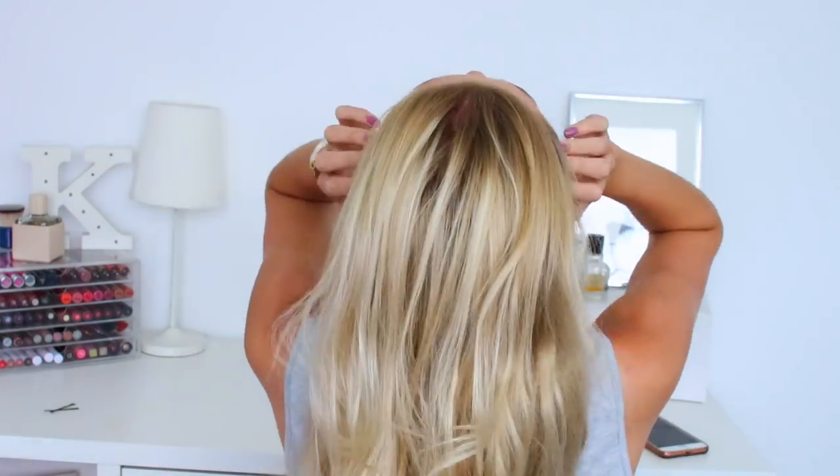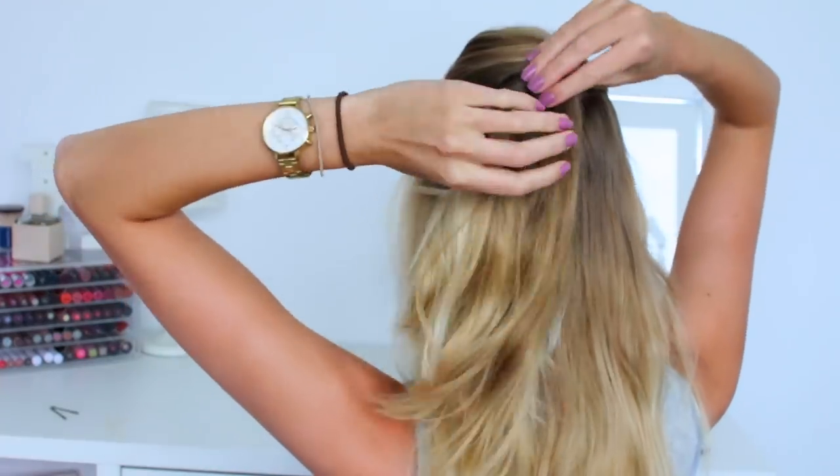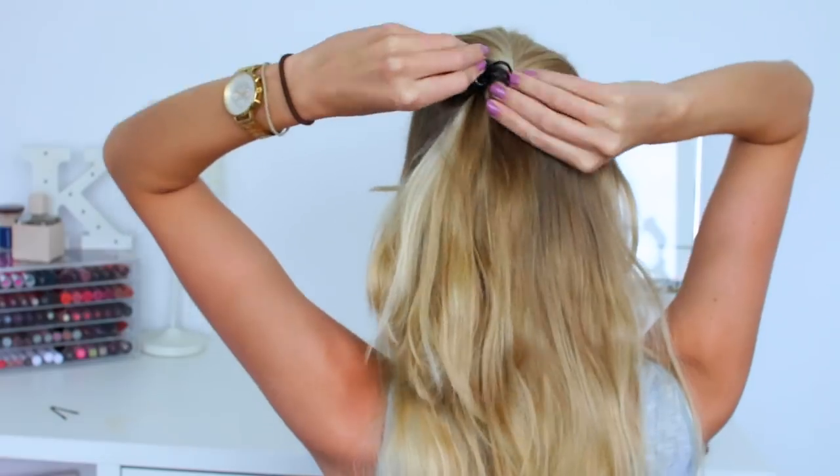For hairstyle number three, I'm going to be putting my hair all the way back and then taking the top section of my hair, giving it a twist, and then taking one of these big grasp kind of clips and using it to hold the top part of my hair in place. I usually always pull out the front sections because I feel it frames my face a little bit more. And that is hairstyle number three completed.